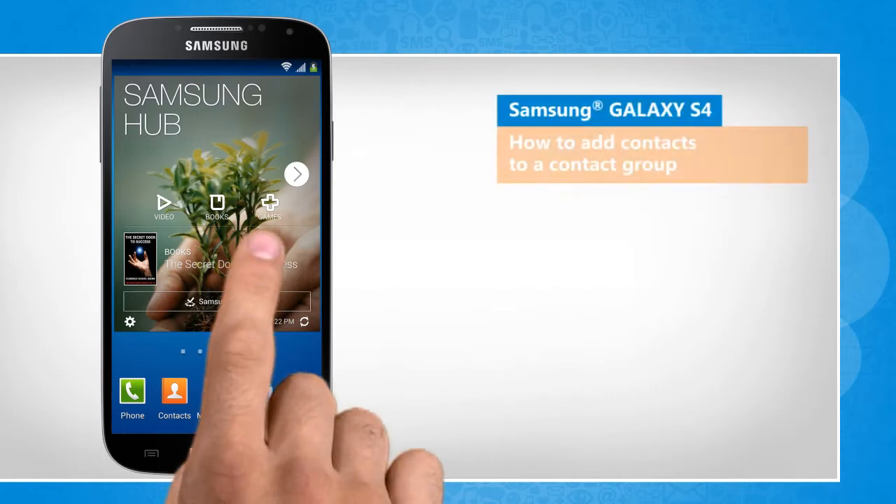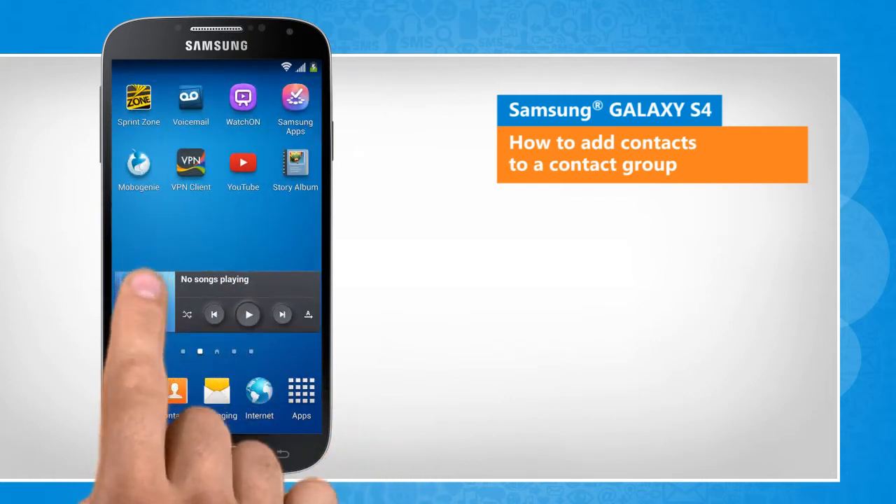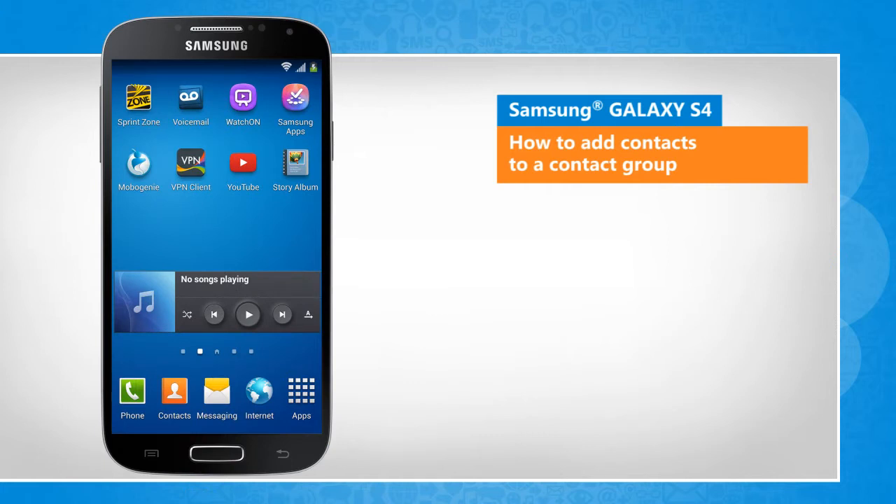Hi friends! Samsung Galaxy S4 offers the convenience to create groups of contacts to organize them in a clutter-free way. Do you want to add contacts to a contact group? Here's how it's done.